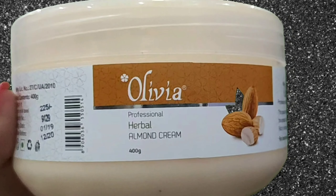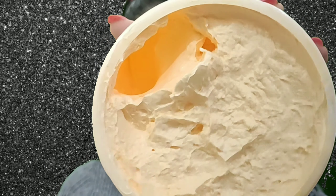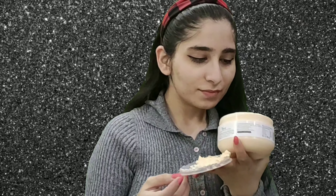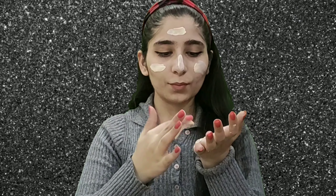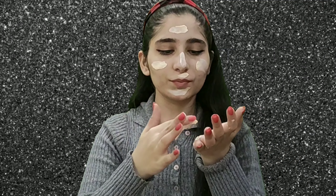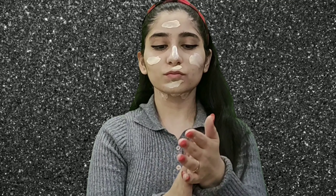Now I will use the herbal almond cream from Olivia. It has a good fragrance — it is very good, like a fruity smell, like almond's happiness. You will feel soothing. I will put it on my face and also around my eyes for puffiness. It is very moisturizing, especially for dry skin like mine.